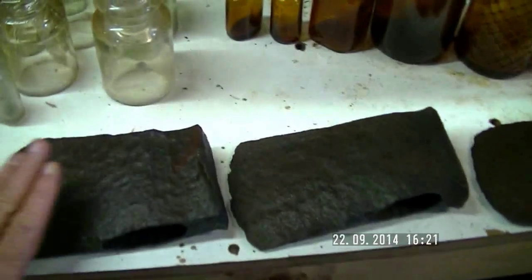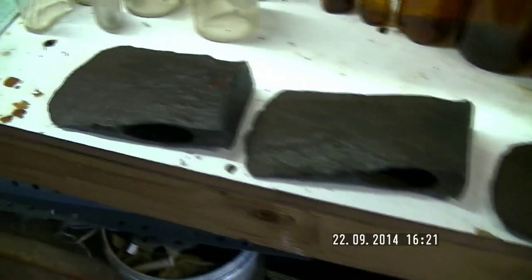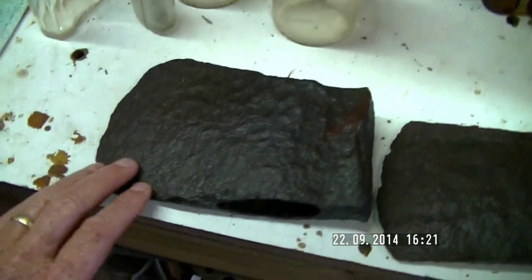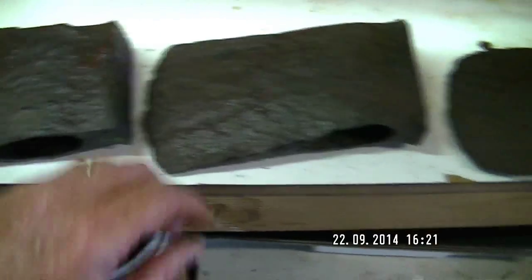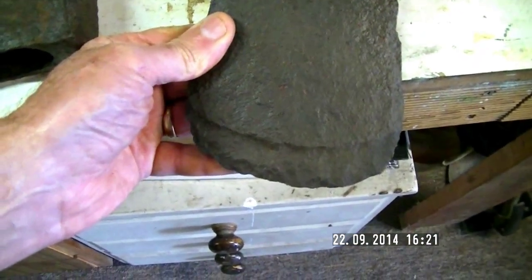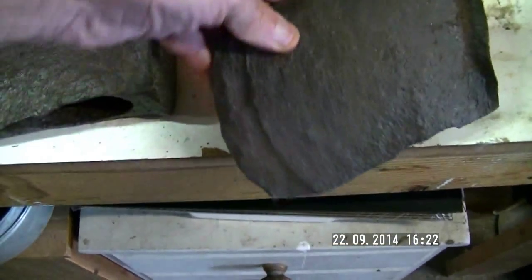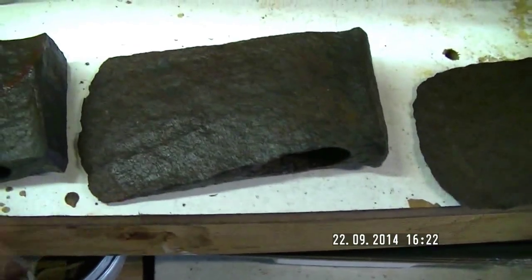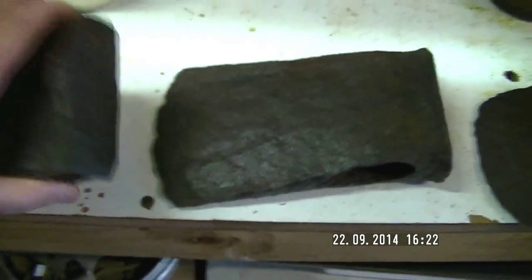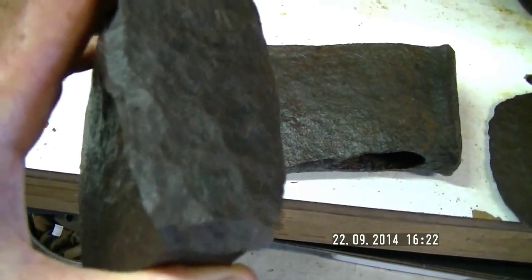Moving over here, I've got three axe heads. They'd be a pretty important object up on the goldfields. They're iron but still very, very sharp — you can see where they've sharpened the blade back with a stone. These are quite sharp; I'd still put a handle in there and be able to chop a tree down. You can also see they've tried to split logs with them and used them as a wedge as well.